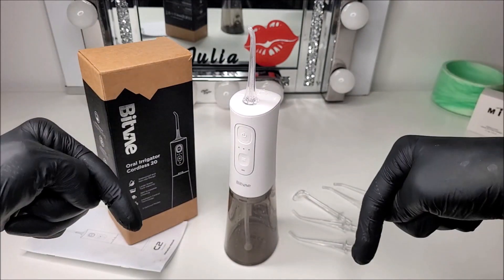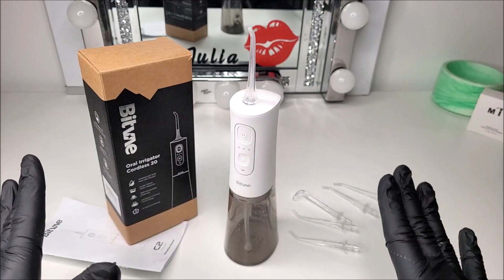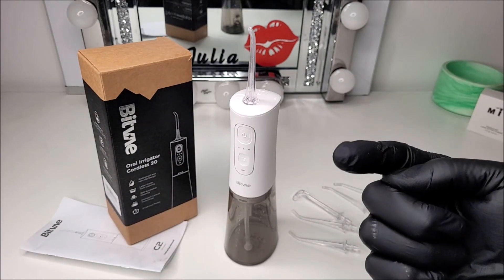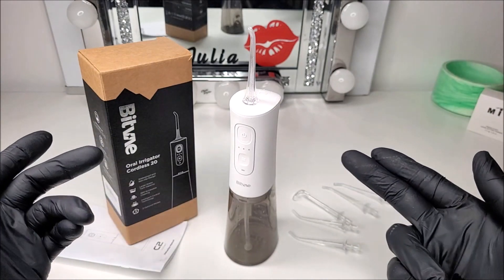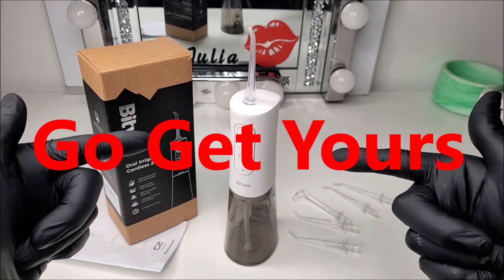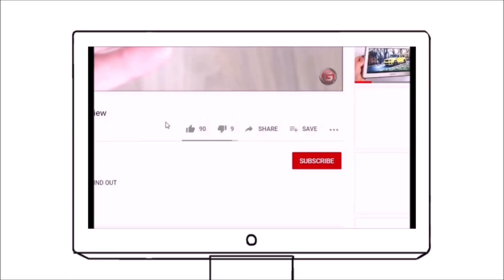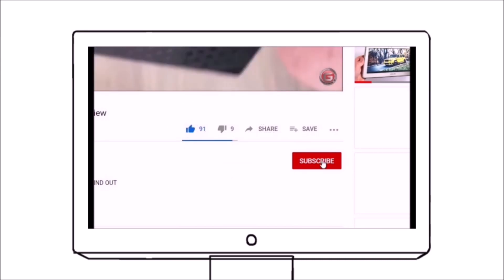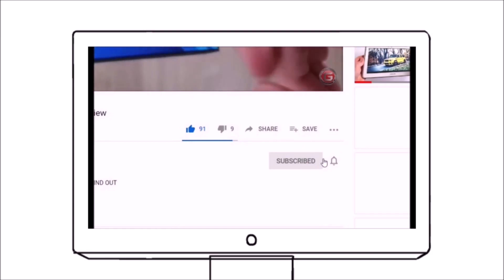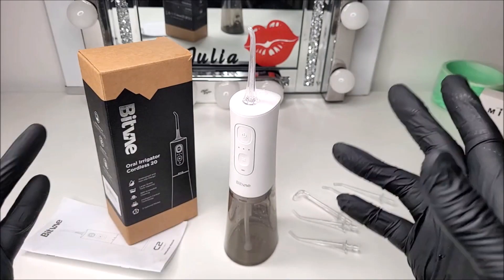If you want to check it out for yourself, there's a link in the video description below. We're not affiliated in any way — you're free to check it out, but if you liked what you've seen and you're looking for one of these units, be sure to check that link out and go get yours. Please like and share this video, subscribe right now as we'd appreciate all the support, and hit that bell notification so you stay updated on all our new uploads.